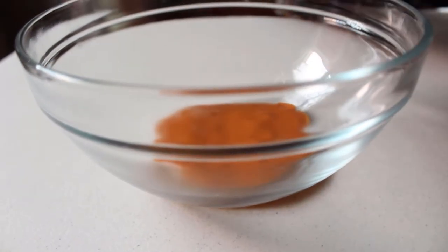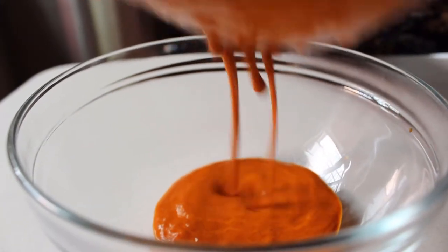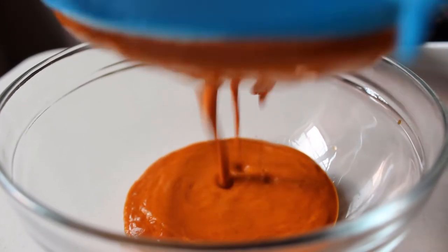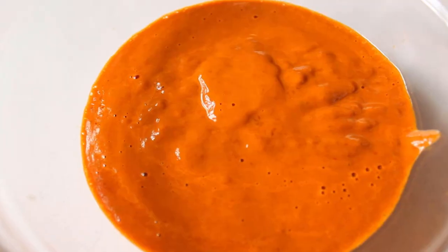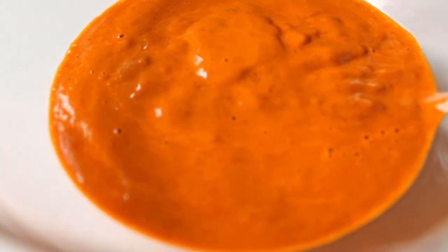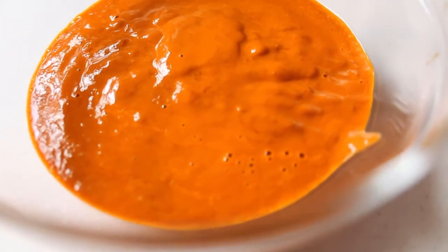Y así quedó nuestra salsa. Muy sencilla y con pocos ingredientes. ¡Ahora, a disfrutar!